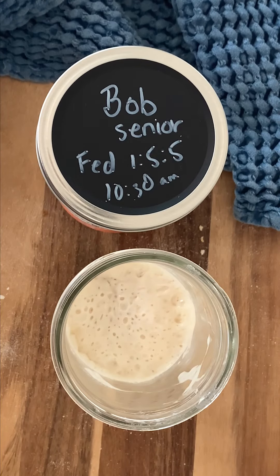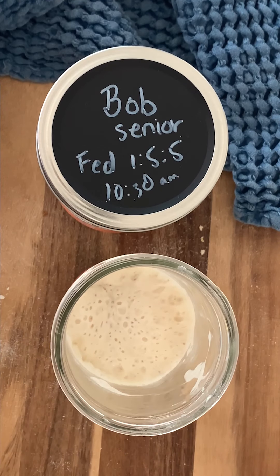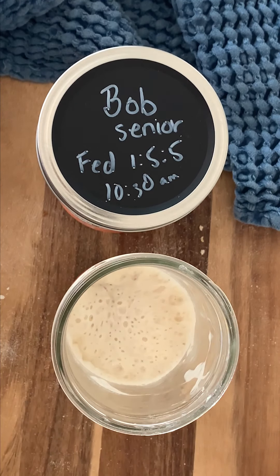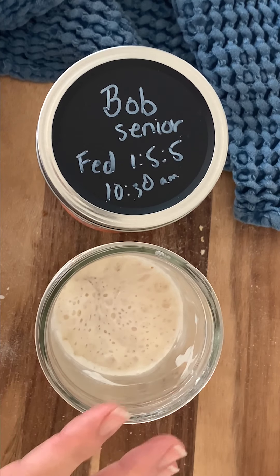Here's Bob, our starter that we fed yesterday at the one-to-five-to-five ratio. As you can see it has perfectly peaked — it's about 12 o'clock right now and it has risen and doubled. It's bubbly and active, and it's just the perfect time to create the leaven.